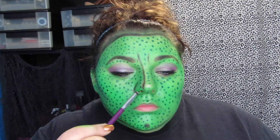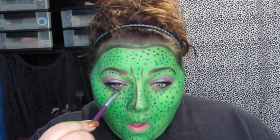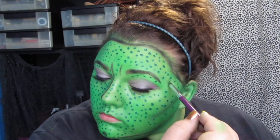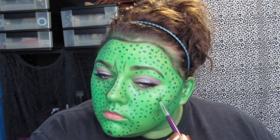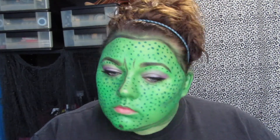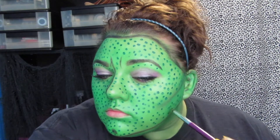I went ahead and put the dots under my eyebrow area, but I did avoid where my eyeshadow was. And don't forget to do your ears and your neck if those parts of your body are going to be showing.